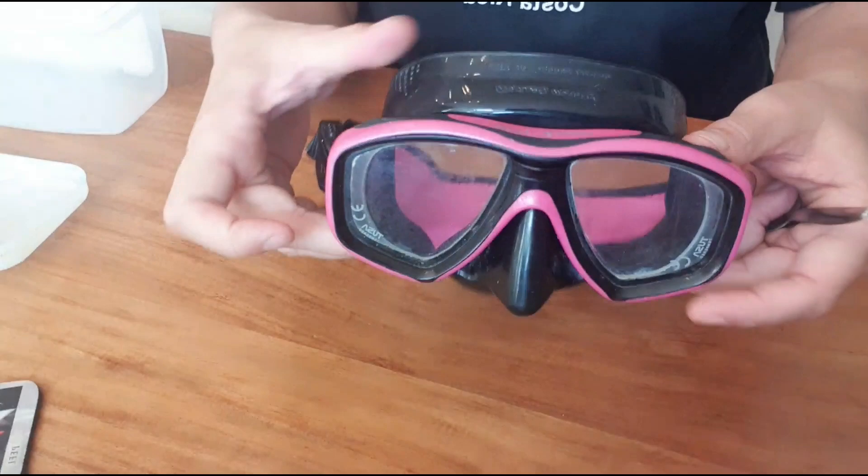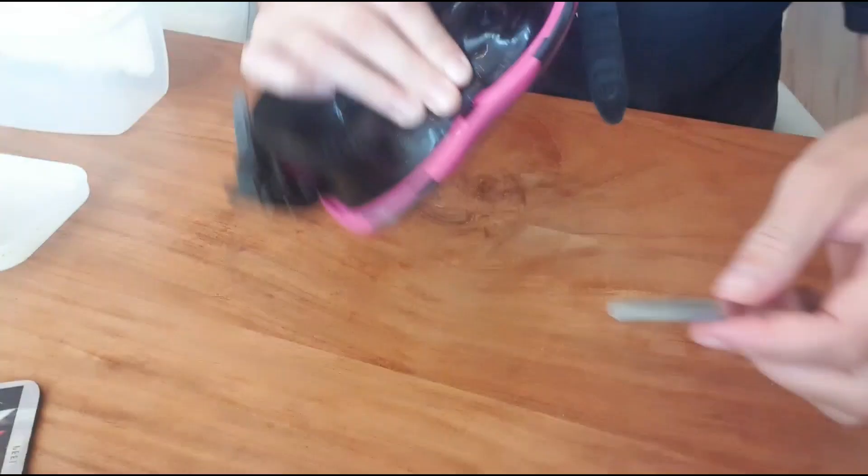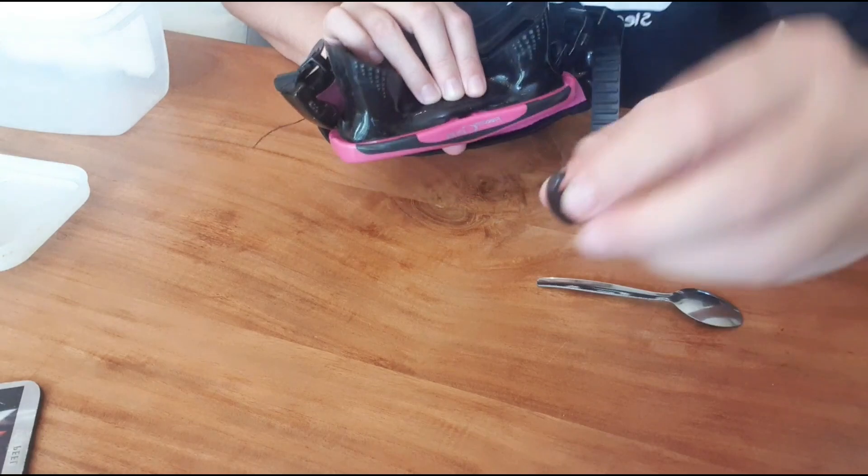With the TUSA mask there's a little clip that you can unclip in this little hole that I'm pointing at. I'm just using the back of a teaspoon — nothing more, nothing less. And I'm just gently, without too much force, trying to open it, and as you can see it flies away.